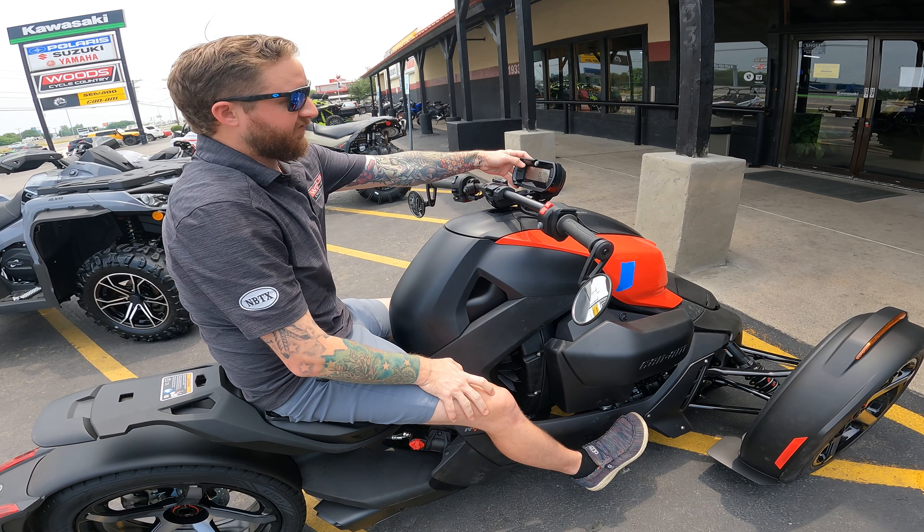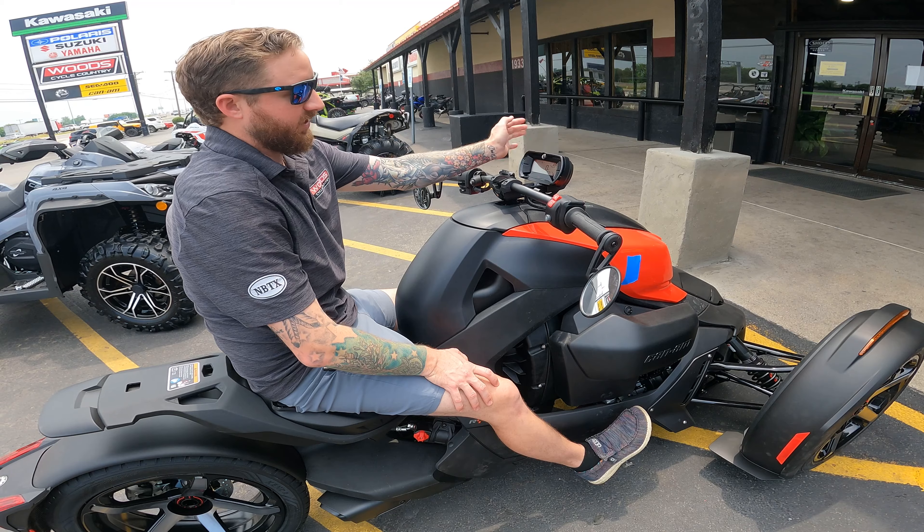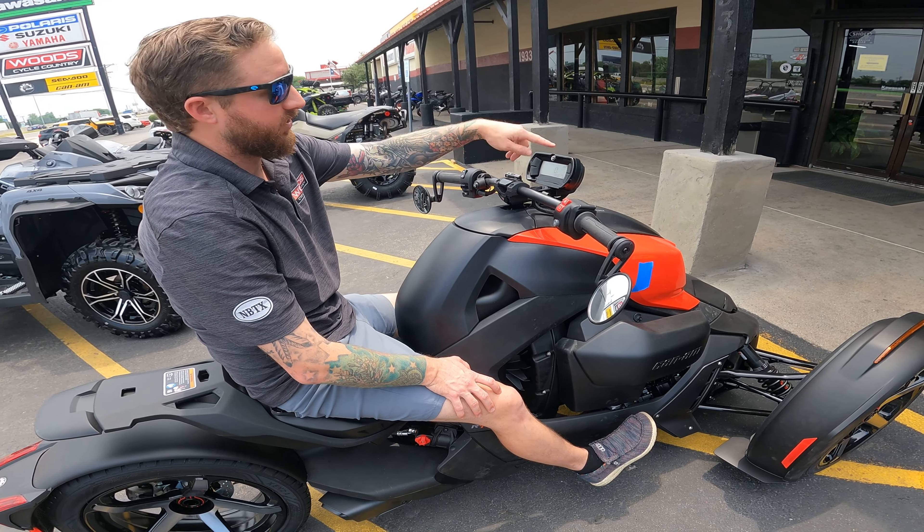Fuel gauge is on here — it's full of fuel, we filled it up for you. Temp gauge on the side. You've got RPMs, miles per hour, everything else covered in here. It also tells you what gear you're in.